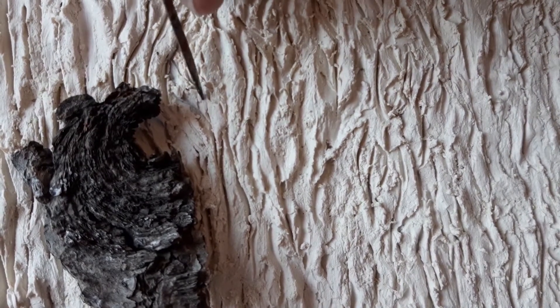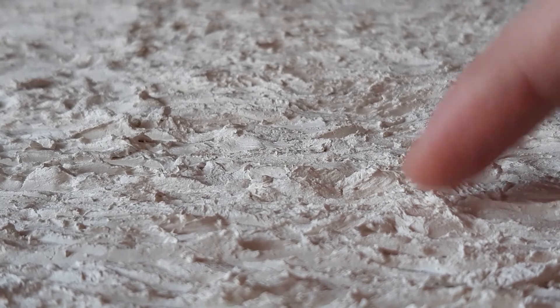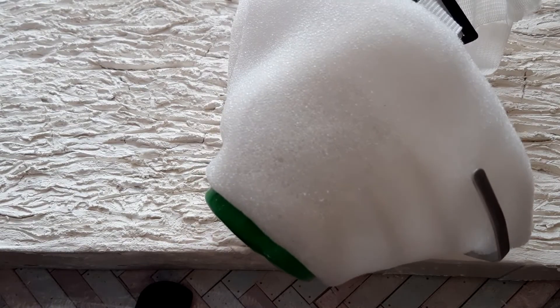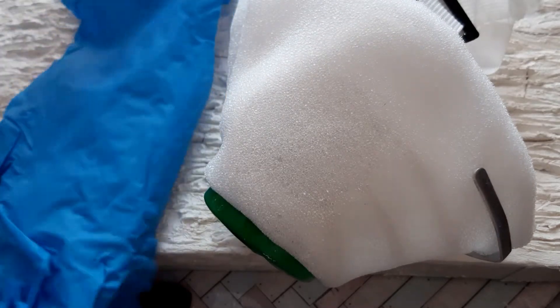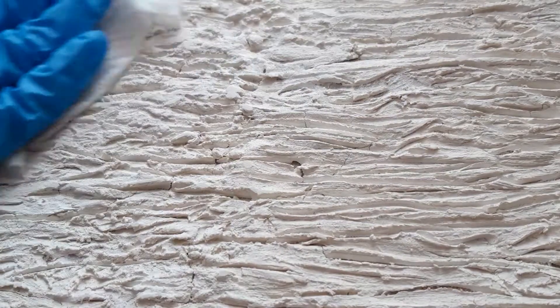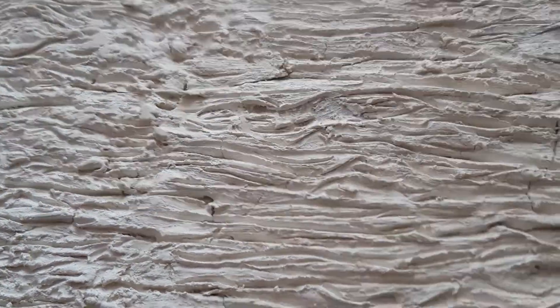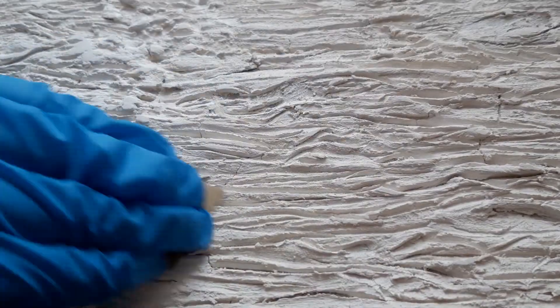I let it dry for a few hours. Although I tried to clean the surface during sculpting, there are some unwanted sharp clay pieces left, so it needs to be sanded. Please wear a protective mask and gloves during sanding. I started with 600 grit sandpaper, then wiped away the dust, and finally sanded it using a piece of 1000 grit sandpaper.